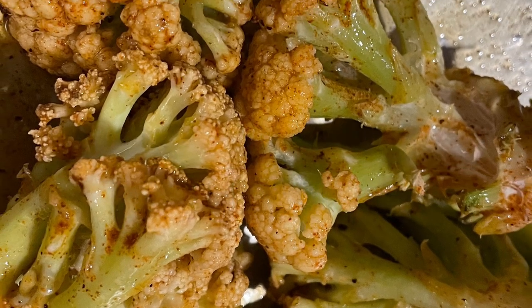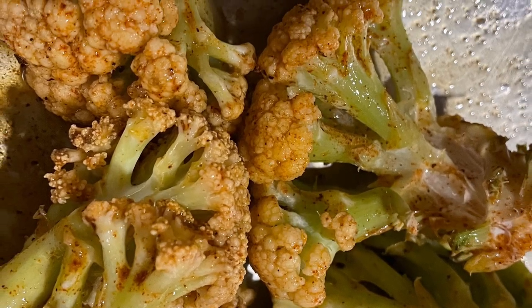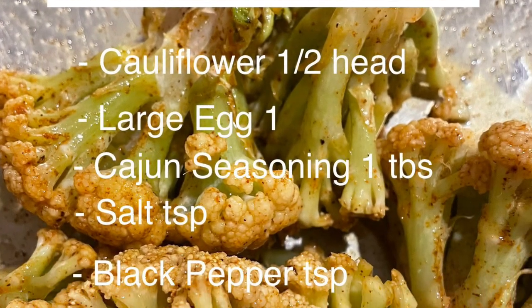Hello everyone, welcome to Beauty in the Garden, I'm T. And today we are cooking our homegrown Cajun cauliflower.